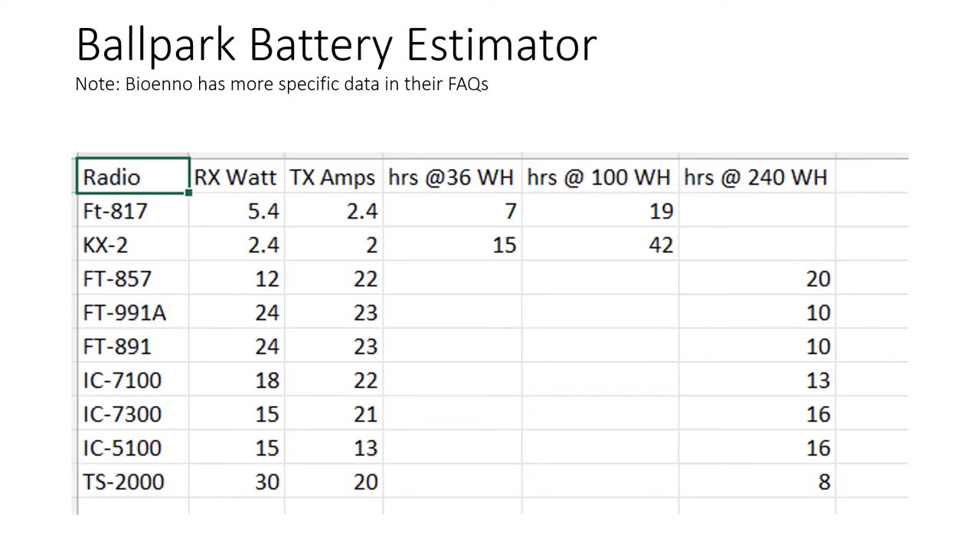I also listed the transmit amps at max power. On a 5 or 10-watt radio that's going to be lower, while on 100-watt radios it's around 21 to 23 amps. It's important that your battery be able to give out that kind of current, so 100-watt radios are going to need larger batteries. One rig — the TS-2000 — is a little high on receive current, but still a great radio.